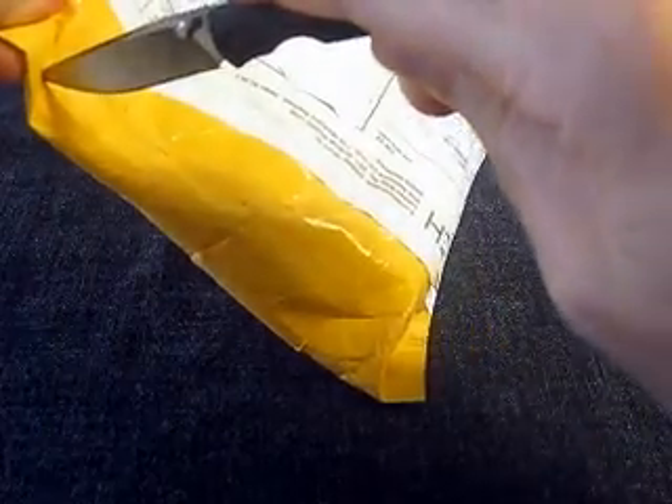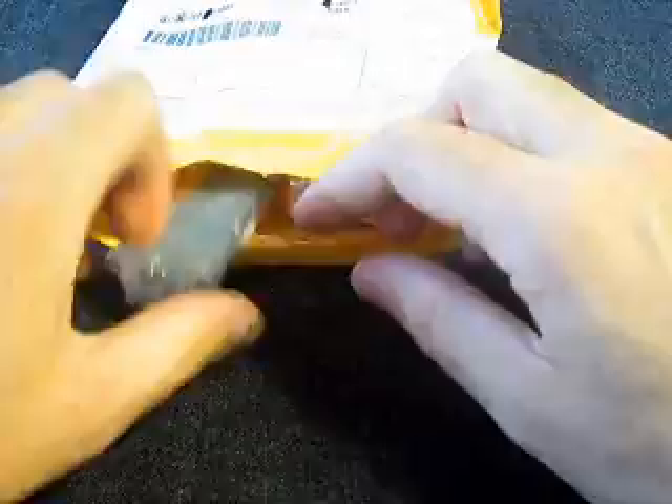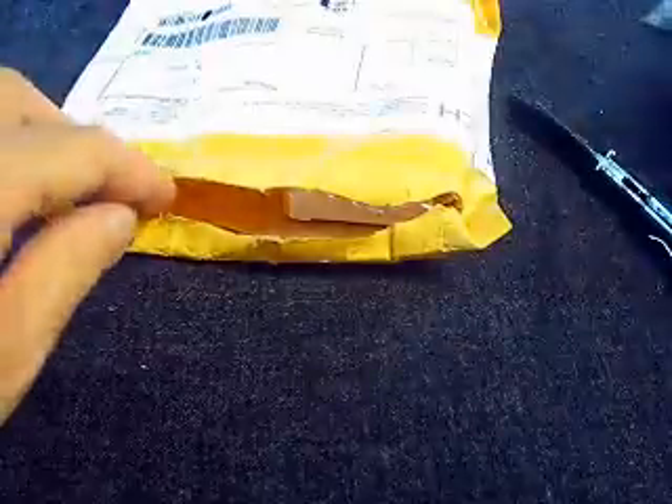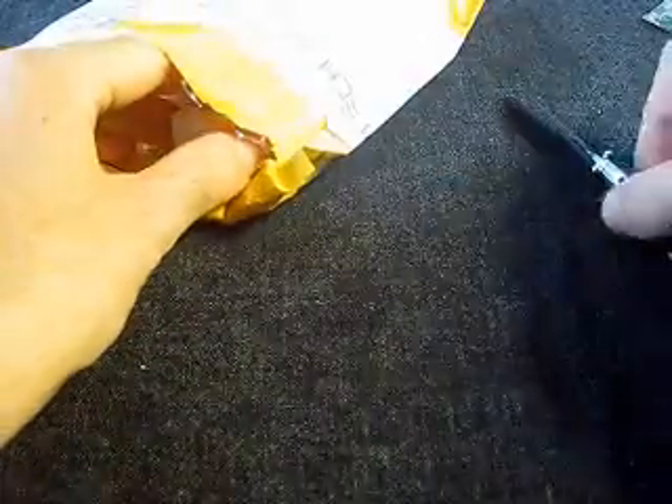Here we go! There's something in it. Here is a tiny sharpening stone that I also ordered — it was only a dollar, so we'll see if that's going to be good. Here's some unrelated silicone grease. Now we get to the actual knife — some paper, like always. And here is the knife.